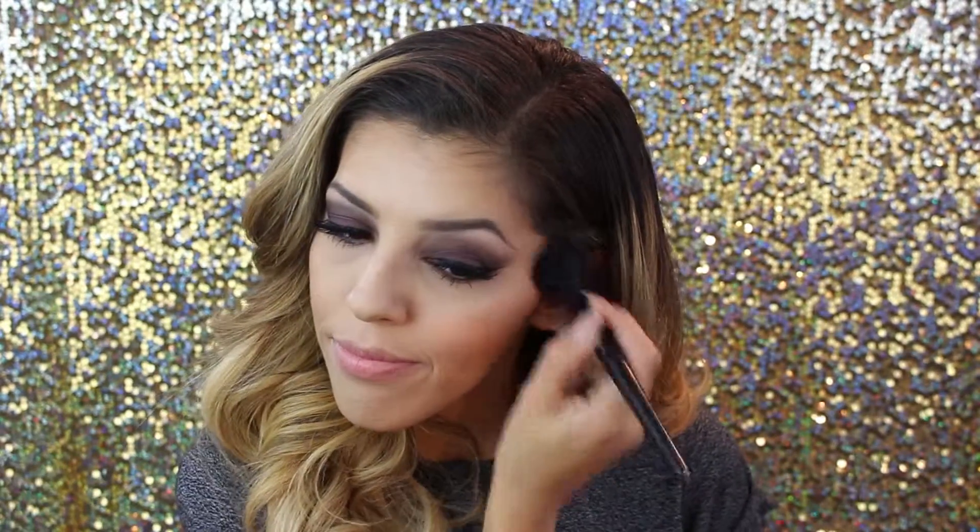We're going in with the Too Faced Sweethearts Perfect Flesh Blush in the color something about berry. We smile at ourselves and apply to the apples of the cheeks, then make a U shape toward the ear where the tragus would be. I went a little bit into where my bronzers were so everything fades together, but it's focused on the apples. This also has a little bit of a sheen, so it'll be dewy — you can absolutely swap it for a matte product if you prefer.